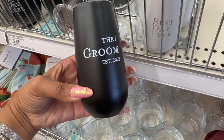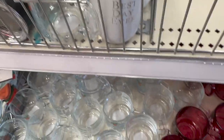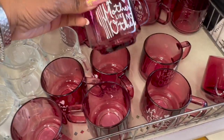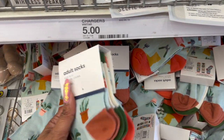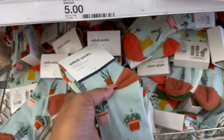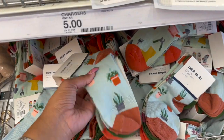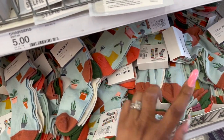They have the 'Groom Established 2023' cup as well. My niece is getting married but I think it's going to be next year. They also have the 'Proud Plant Parent' and 'A Mother Like No Other' items — really cute, great little Mother's Day gift. How cute are these adult socks? You get three pairs: one says 'Proud Plant Parent' and the other two have little plants on them. That's cute for three dollars — perfect for someone who loves plants.